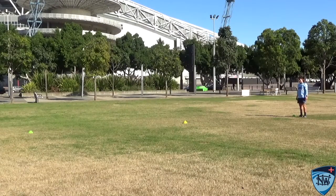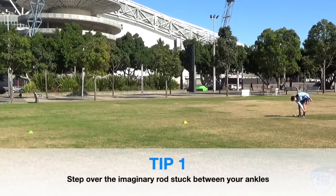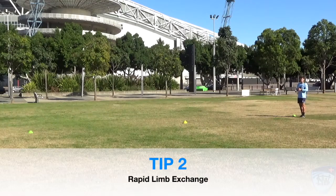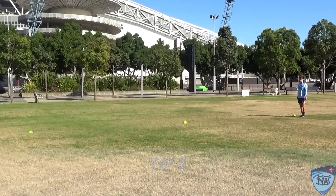For the ankle dribble, imagine a rod stuck straight through your ankles, and with each step you've got to step over that rod. Think about bringing your toes up towards your nose, striking the floor right underneath your hips, looking for a really quick cycle and turnover. This should start to look really cyclical in the way we move.